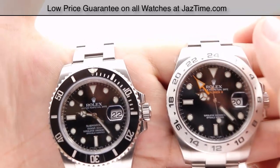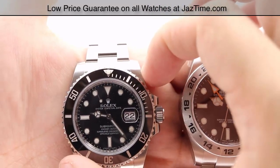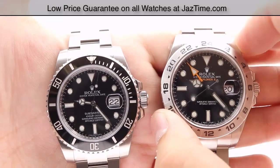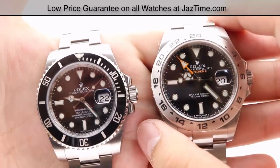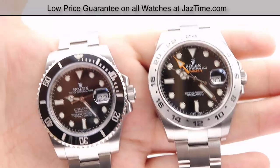The Submariner has a 40-millimeter case diameter, while the Explorer 2 comes in at 42 millimeters — an additional two millimeters in diameter — which gives the dial a little more space, resulting in slightly larger hour markers and hands for extra readability.